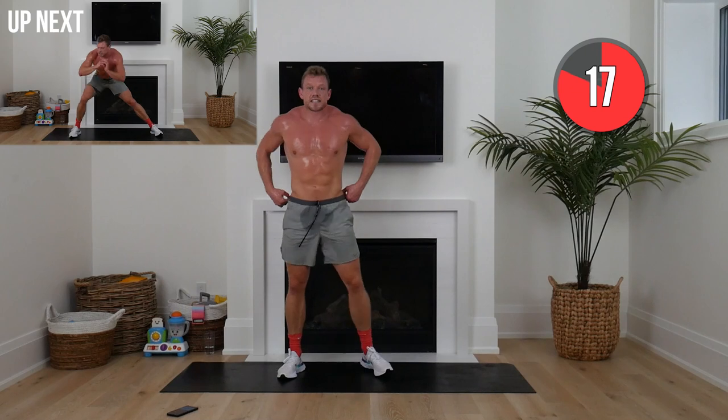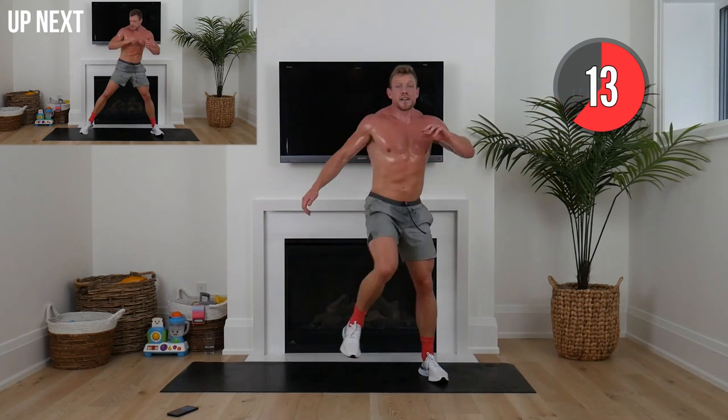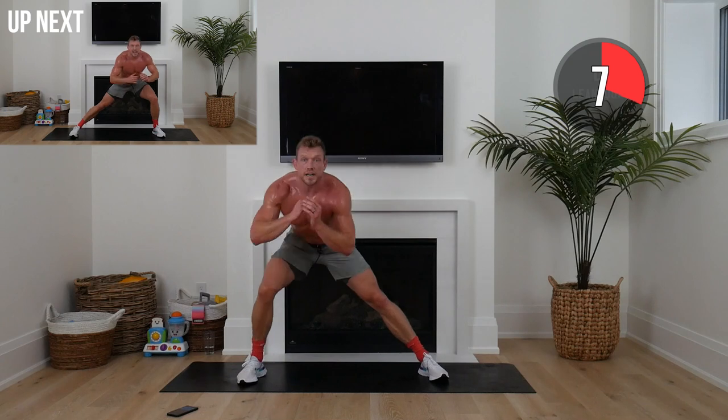Next one — we're going to side lunge. Left leg planted, out to the right, butt back, knee comes across and twist. We're going to switch after 20 seconds. Working our core, working our lower body.